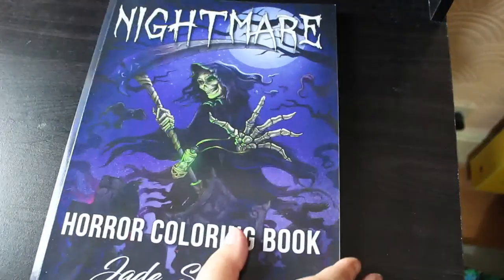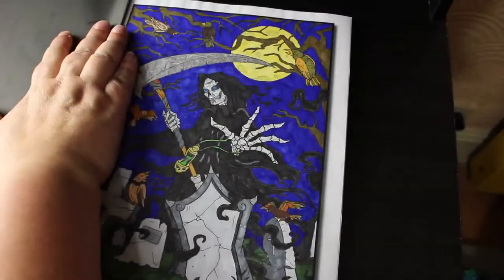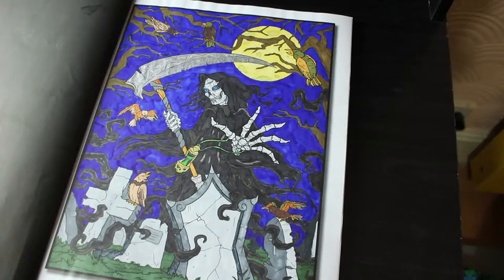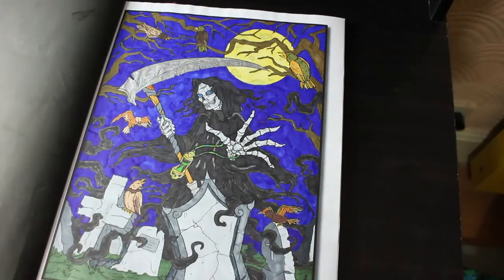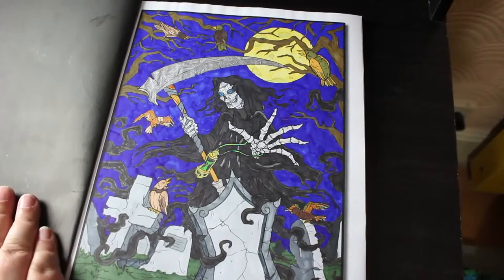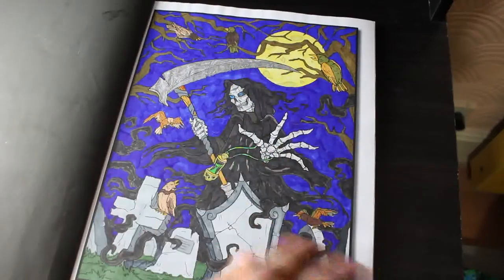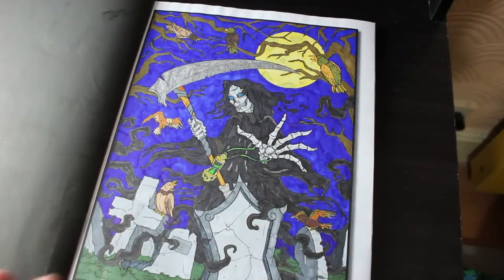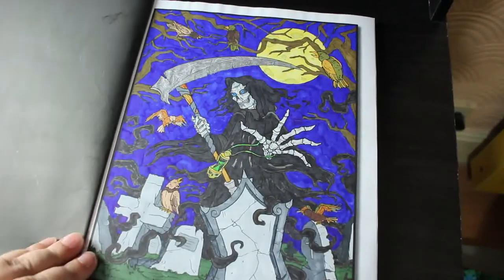Nightmare — again only one in this one. I did the cover page — this is when I really started getting into using markers and I used my Touch New ones, or Touch 5 as they were then. It was then I decided I needed more because they were drying out and I'd hardly used them. I ordered the Arteza Everblends and then of course the Shuttle Arts, got a load of Sharpies, got the Ohuhu. But I do like this — I wanted him to be kind of like Terry Pratchett's Death, so that's why he's got the blue eyes. I still like him, I think he turned out really well.